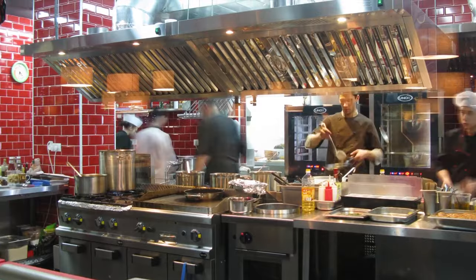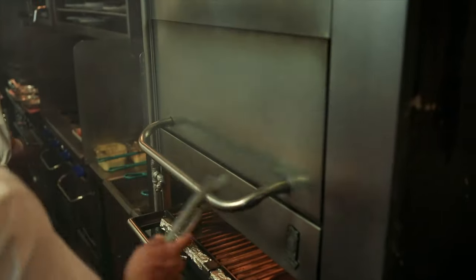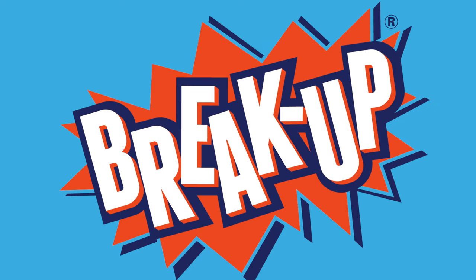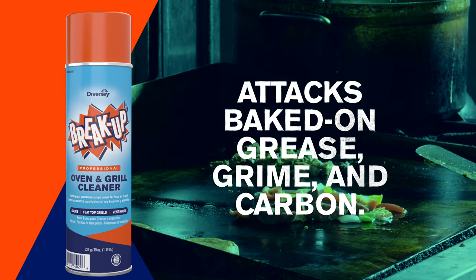A commercial kitchen is a hot, messy place, so it's essential to keep ovens, grills, and hoods clean and ready for the next rush. Breakup Oven and Grill Cleaner takes on the toughest environments. The ready-to-use formula attacks baked on grease, grime, and carbon fast.